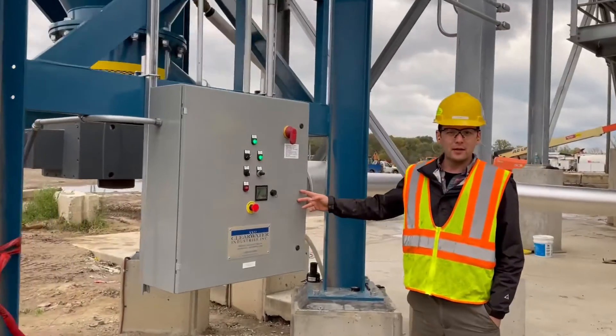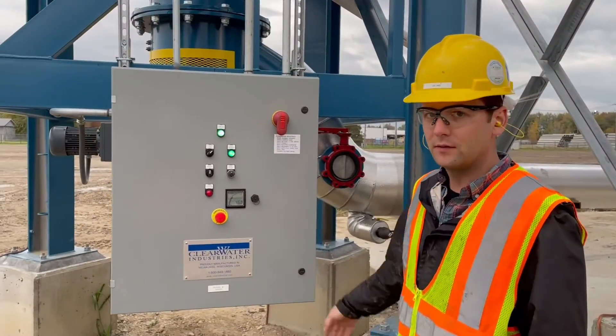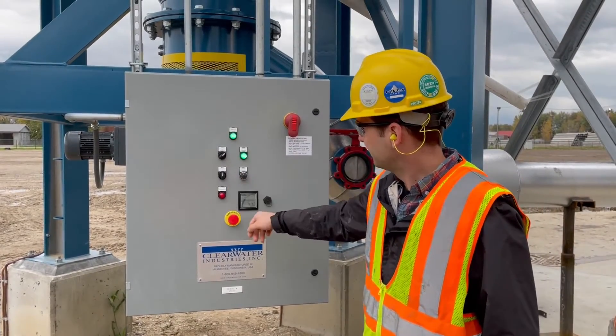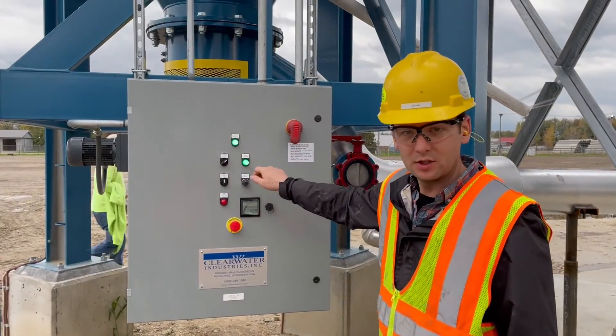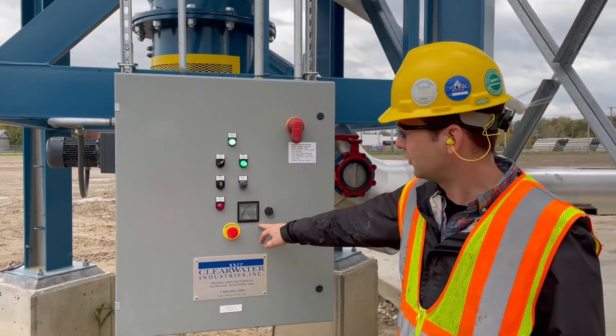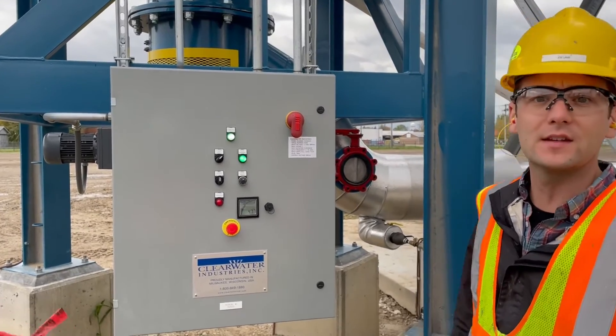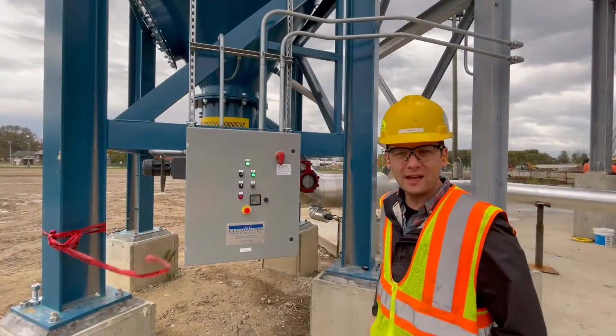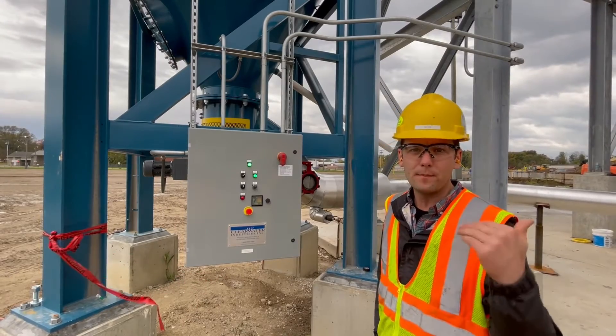This is the operator interface for the thickener itself — it's very simple. You've got hand-off-auto switches for the rake and then the rake speed, which is just a dial. This is our bed level technology. Right now we're displaying 47% mud in this tank, meaning it's roughly half full, and we've been able to maintain that level by varying the underflow pump speed.